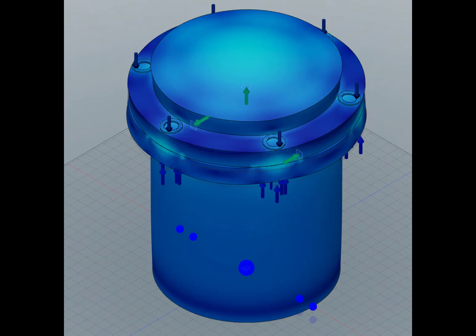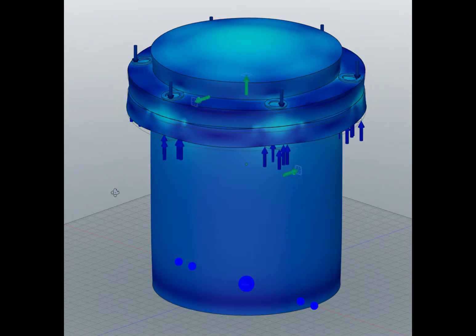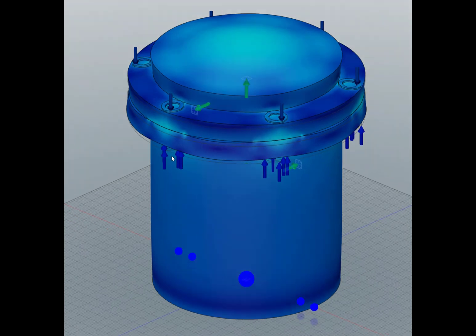This is a CAD drawing of a pressure vessel built in Fusion 360. It is a cast iron pressure vessel where both the cylinder, the flange, and the top cap are all made of cast iron. I am applying preloads to the bolted connections where I have washers at the top and also at the bottom, which serve as targets for applying the bolt preloads. I apply an internal pressure to the pressure vessel.